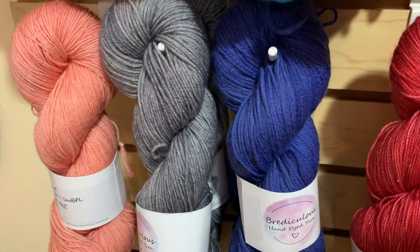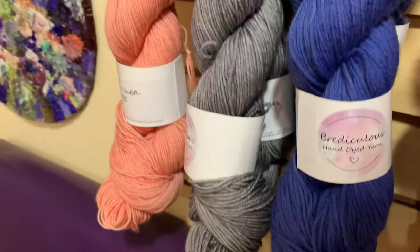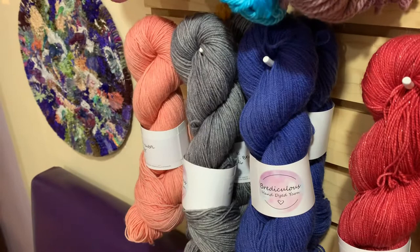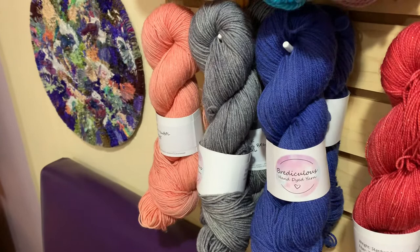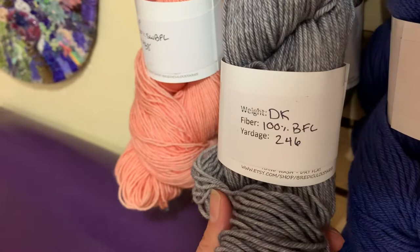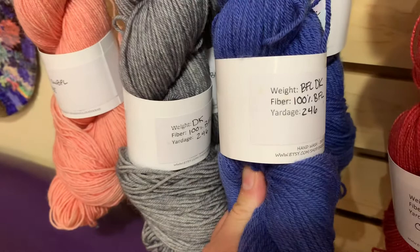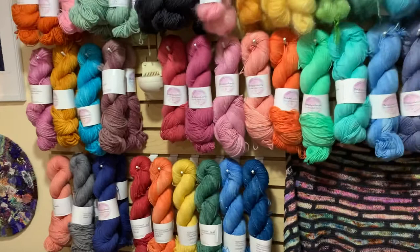BFL gets softer as you work with it and softer every time you wash and block. Because blue face luster sheep have a longer staple wool than merino, it is much less likely to pill and develops a lovely halo. The colors take to the yarn really well, giving very intense coloring. Her DK is also 100% blue face luster, 246 yards. Bria is happy to make any colorway on any of her bases, so don't feel limited — this is just what we have in stock for the show this week.